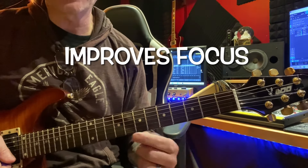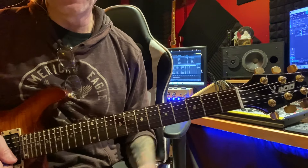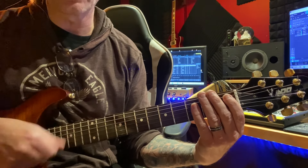We're going to break down each shape for you. It just builds right up the neck, and it's a great finger exercise, really good for alternate picking — so down, up, down.